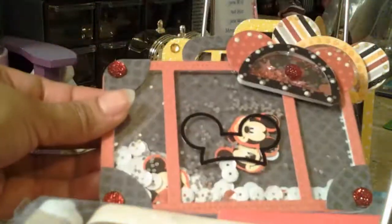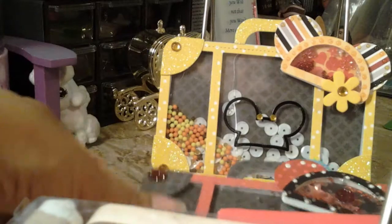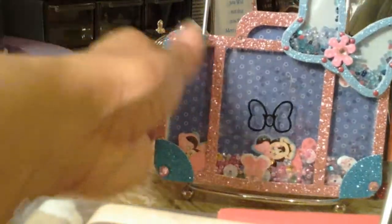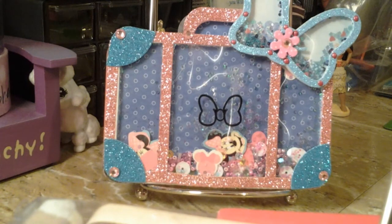I think I'm going to do some more, just to have on hand so when it's time for me to add them on to projects, they'll be there. You don't have to make these out of shakers — the luggage, you know, you can just make them plain without the shakers. And that was it — thanks for watching, have a blessed one, and stay safe, bye bye!